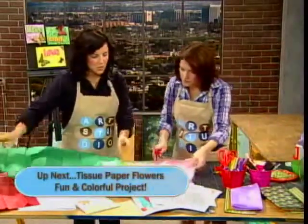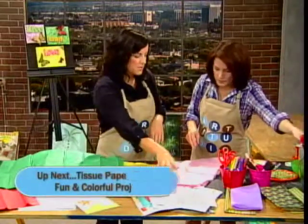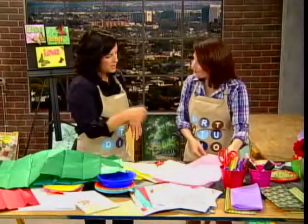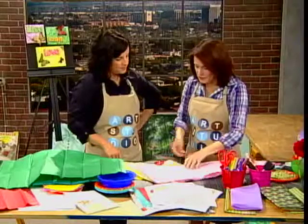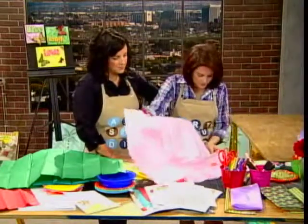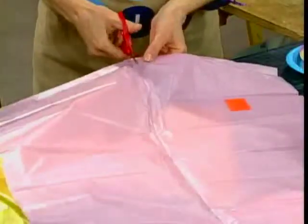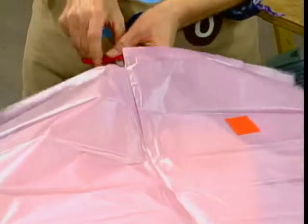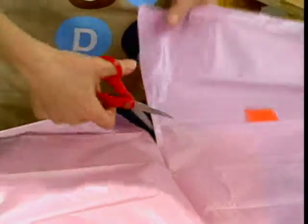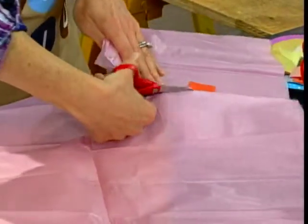With the tissue, depending on how big you want your flower to be, that's probably a medium size square that I cut out. I'll let you make a square. Do we cut one layer at a time or multiple layers? You can do two — I think it's helpful to just do two at a time. I like this tissue, it has a little bit of a shine.